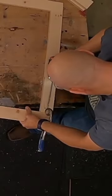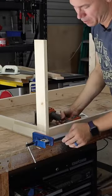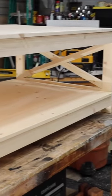Pocket holes are an extremely strong joint. A lot of people underestimate how good they really are. And what's really important about pocket holes is it's really easy for a beginner to get started making projects.